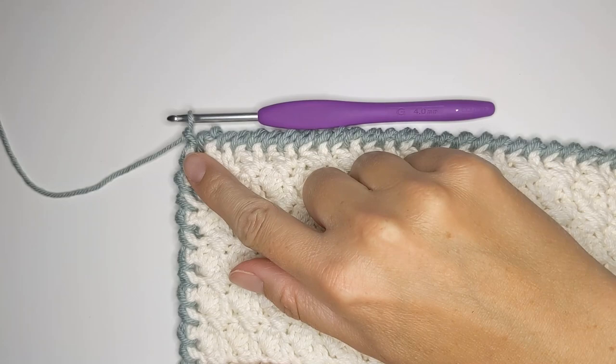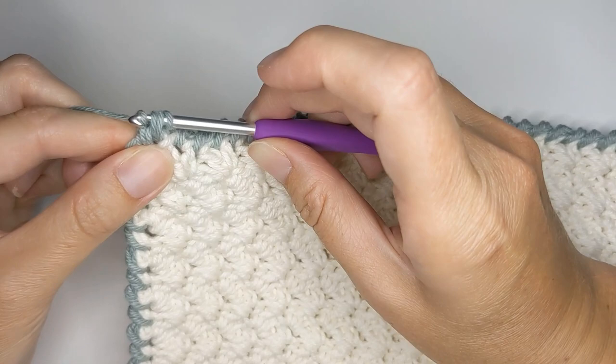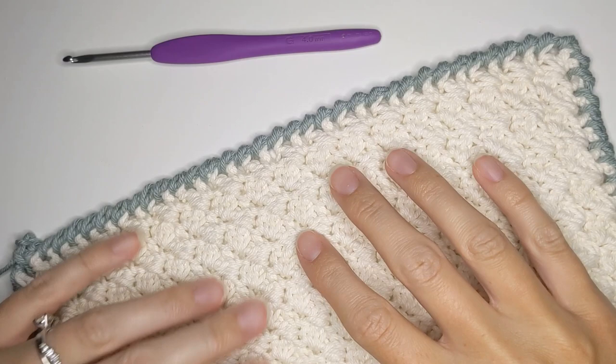I've just finished my last stitch of the crab stitch border. All you want to do is take your crochet hook and work it under those two loops to make a slip stitch. Wrap your yarn over, then work your hook under those loops to complete the slip stitch. Now just cut your yarn and work in that end — and you have a completed crab stitch border.